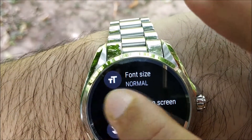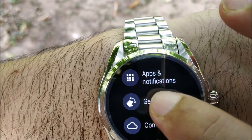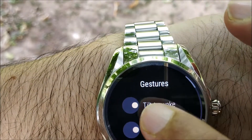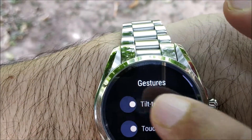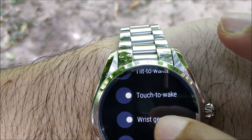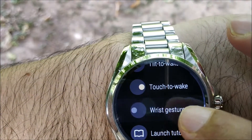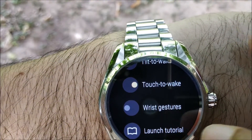Once that is done, go to Gestures. Here it says 'Tilt to Wake' — disable that. 'Touch to Wake' can remain on so the watch wakes when you touch it. Go ahead and disable the wrist gestures.